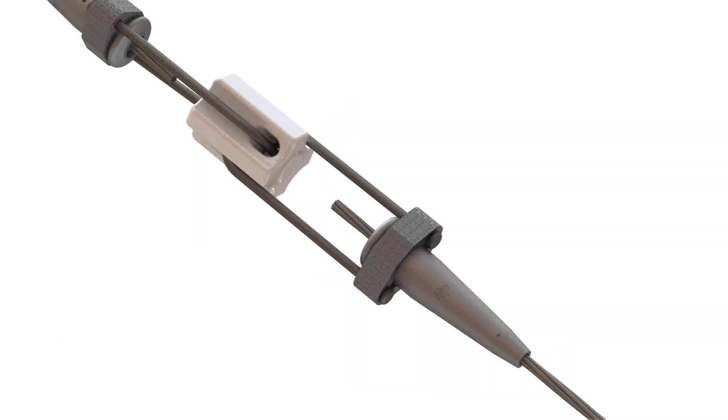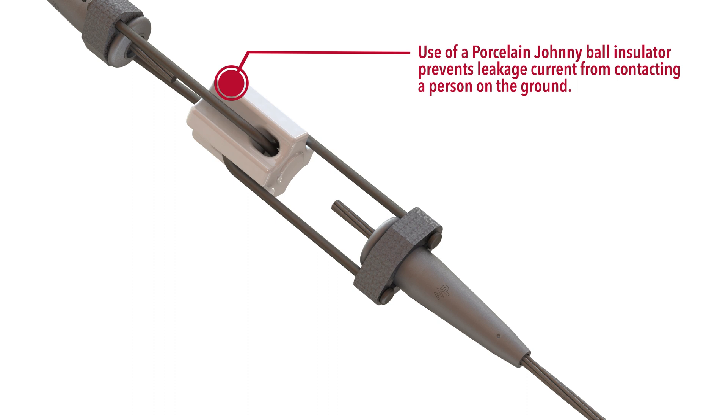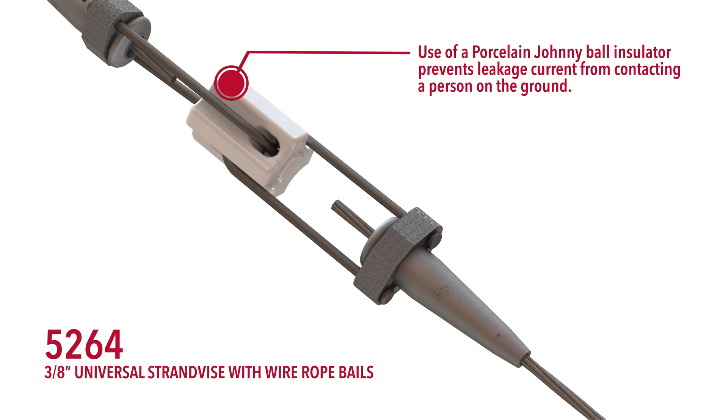The National Electrical Safety Code requires ungrounded guys to be insulated. Using the porcelain Johnny Ball insulator for this prevents leakage current from contacting a person on the ground. Our universal strand vices with wire rope bales, like these 5264s, can be used for this application, as shown.